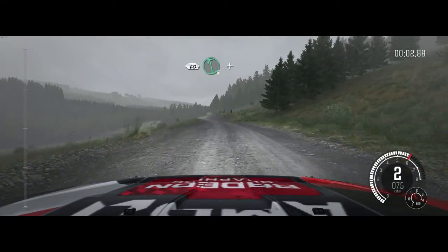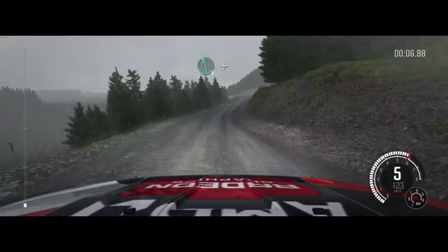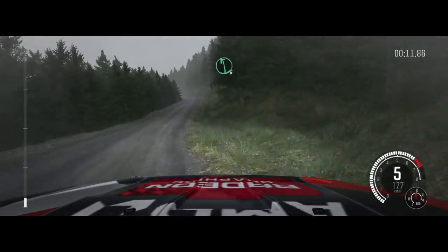60 over crest, left 6, and right 6, 100. Left 6, and right 5, and left 6 half long, 80 over crest.